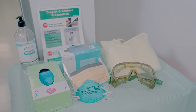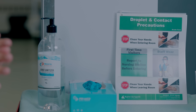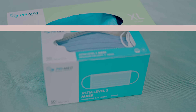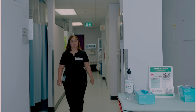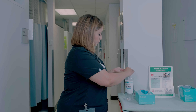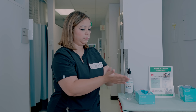In order to teach you donning, let's assume that our patient is on droplet contact precaution. In droplet contact precaution we wear gown, gloves, mask, and goggles. These equipments are worn in the hallway, doorway, or anteroom. Once you don on, you are ready to go inside the patient's room.